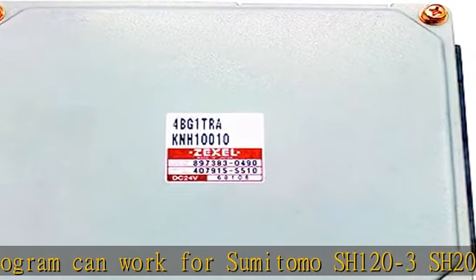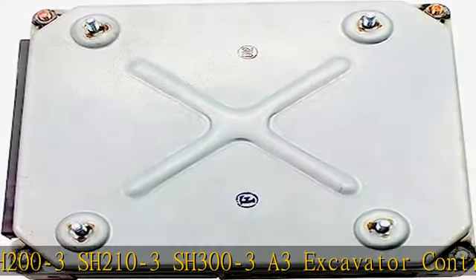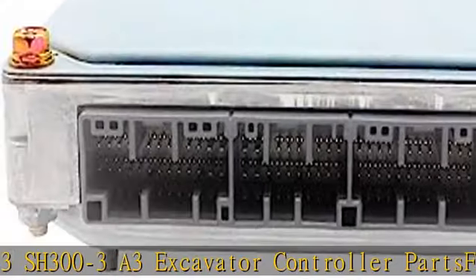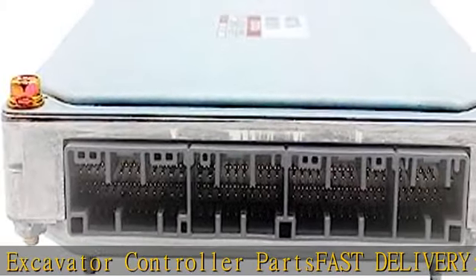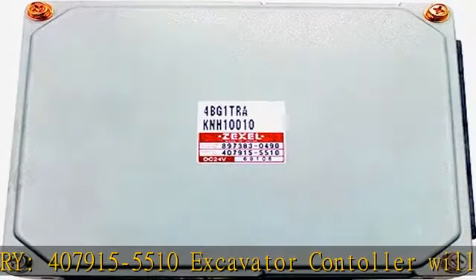407-915-5510 Excavator Controller will be shipped from China in 1-3 days by DHL, UPS, FedEx, or TNT, and may arrive in 3-6 days. Easy installation — the controller is program-installed and can be used directly.